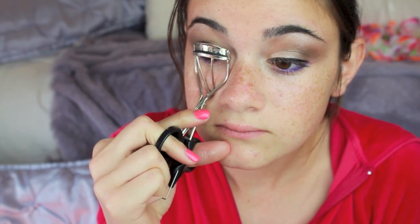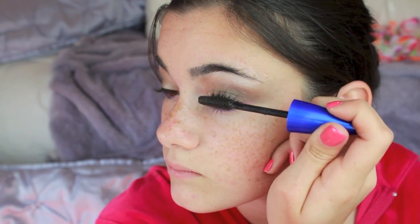Now I'm taking my eyelash curler, curling my lashes, and then starting to apply mascara. I like to have a very thick coat — not too clumpy, but I like my lashes to be long and thick, so I'm applying a lot. Then I'm taking my Hoola Bronzer and putting it on my cheekbones, my forehead, and everywhere around my face.